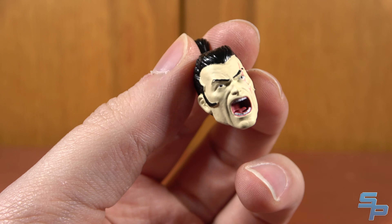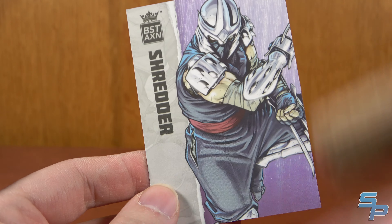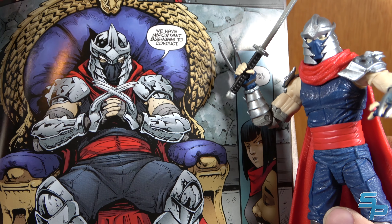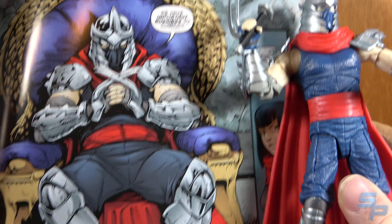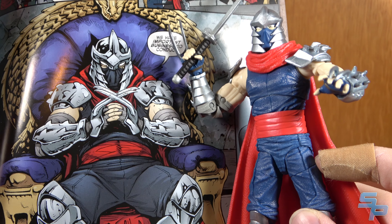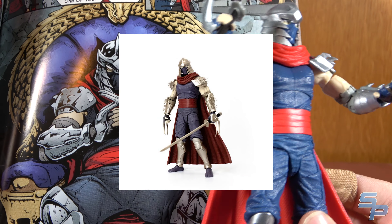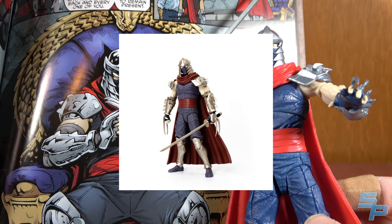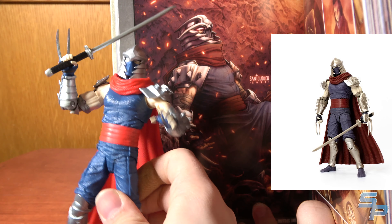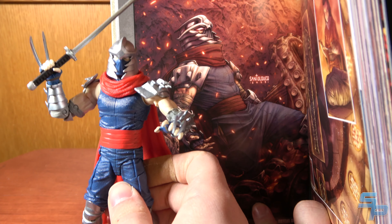He does come with an alternate Oroku Saki unmasked head, which is very rare to see as an accessory. He's screaming, very intense, with the scar — it looks pretty good. He comes with a trading card whose art I recognize from the comics. Design-wise, he's pretty spot-on: he's got the arm wrapping above the armor, shoulder armor, boots. The color's a bit off — more black-gray than blue — but that may have shifted over different art styles. Sculpt-wise, out of all of these figures, the Shredder is 100% more accurate to the comics than the Turtles, and I think they did a great job sculpting him, even if the color's slightly off.